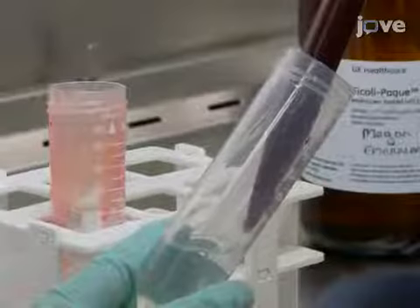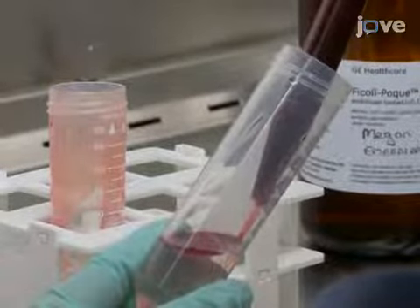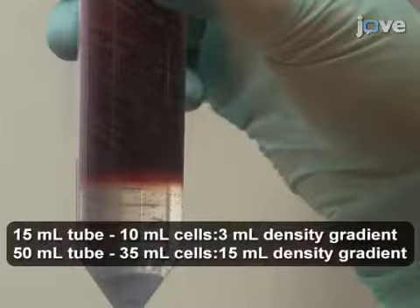Next, slowly pipette the blood cells down the side of a centrifuge tube onto room temperature density gradient, taking care not to mix the layers.